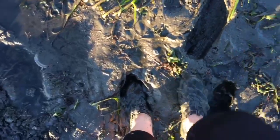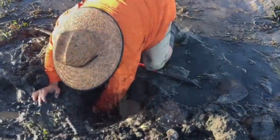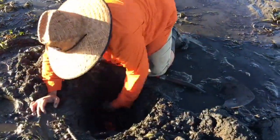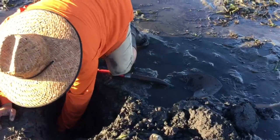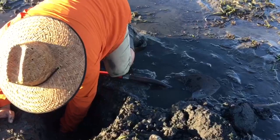Looks like Katherine enjoys squishing her feet in the mud — we'll have to get her some boots for next time. If you're lucky you'll find the clam within the first two feet of digging, but don't be surprised if you have to go beyond three feet.